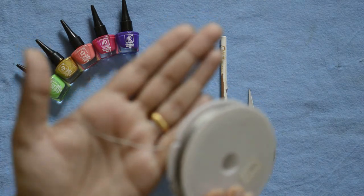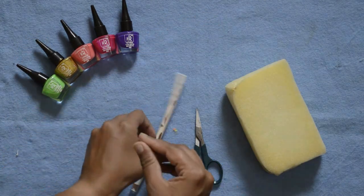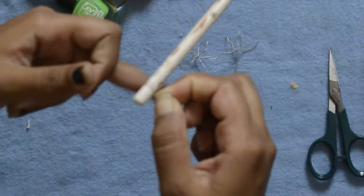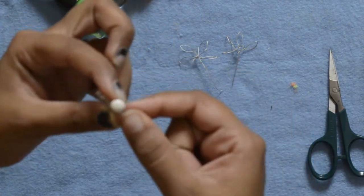Cut your wires into 8-inch long pieces. Now take one piece of wire and twist it around the pencil. Then hold the ends of the wire and twist the pencil 6 times like this to lock the ends. And this is our first petal.